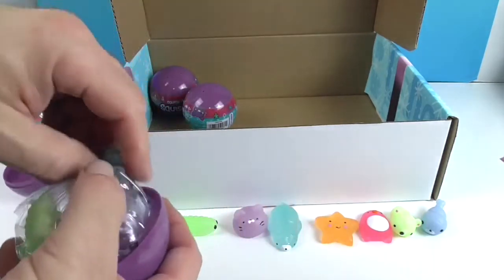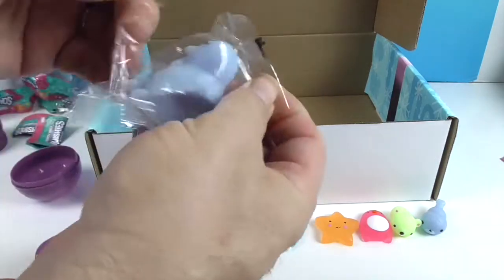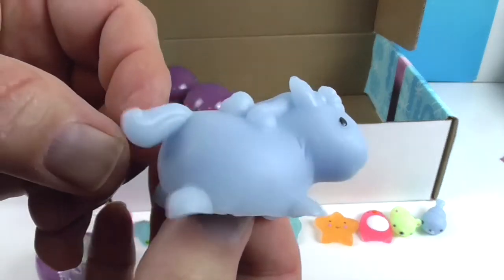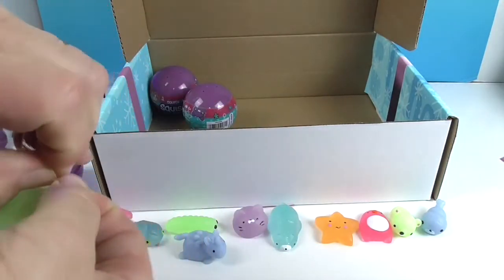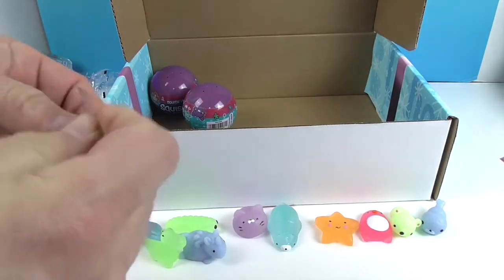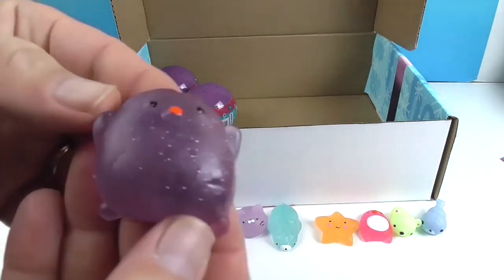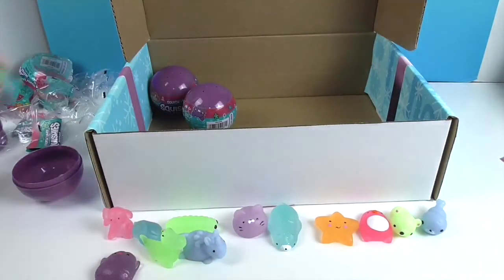I think this might be the unicorn. Let me check the checklist — oh yeah, that is Tory the Unicorn! And that one is Dylan the Dino — Dylan the Dino, very cool! And last but not least, it looks like a purple bird. Yeah, there are 18 to collect. That one is Chase the Chick! And it is a sparkly one — very cool, you're doing pretty good!